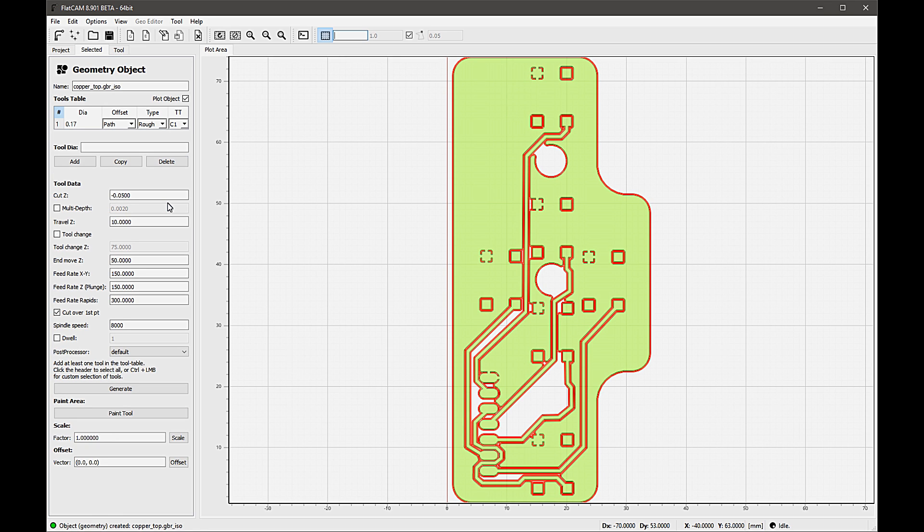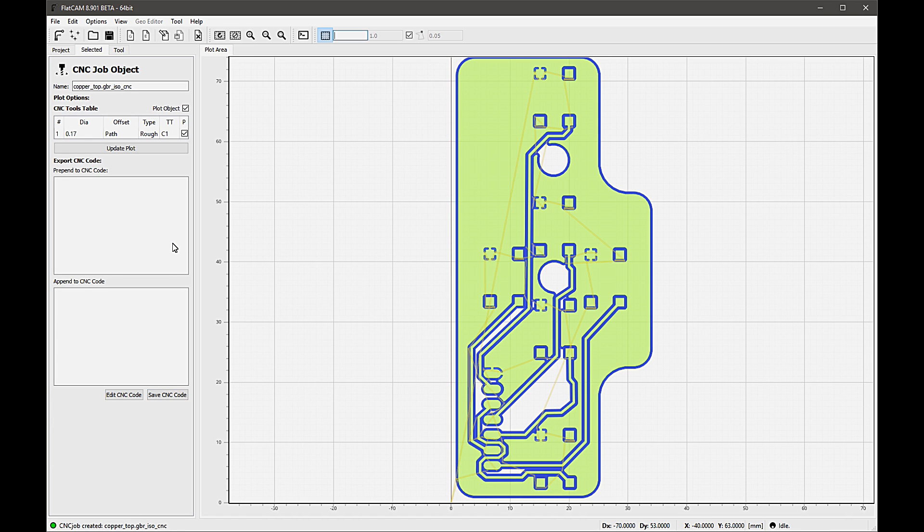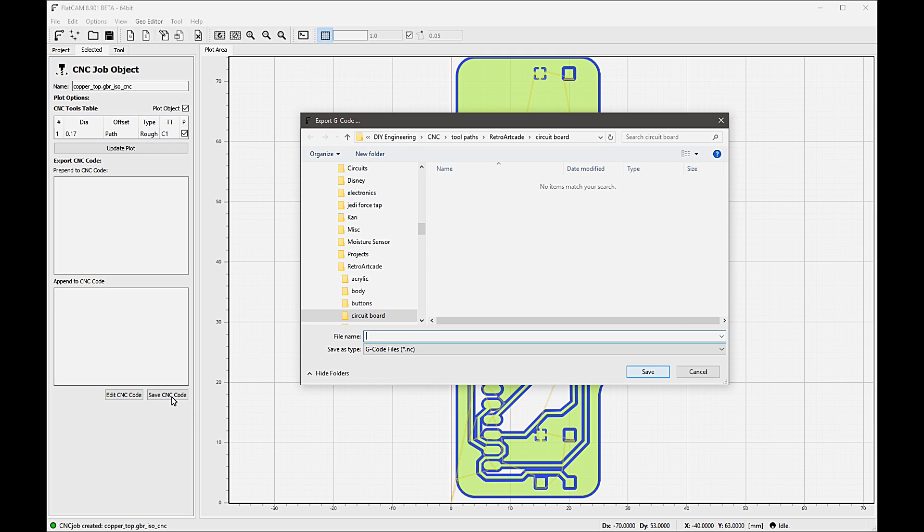There are other options including internal and external, but you'll probably want full to get the isolation paths that you need. This generates a geometric representation of the toolpath, and once finished, the new geometry object is automatically selected and the settings are displayed. Next, I determine the depth of cut, feeds and speeds, and then generate a CNC object. I'm using millimeters as a global unit preference, but you can change it in the system preferences under the edit menu. Once the CNC object is created, you export the G-code for your machine. If you need to add machine-specific G-code for initialization or shutdown, you can do that here as well.